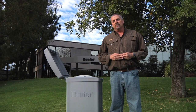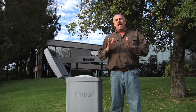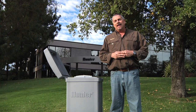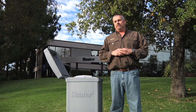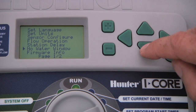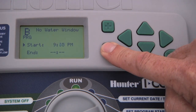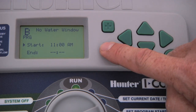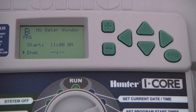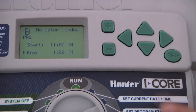Another advanced feature is the no water window. This is an option that allows you to program in a block of time — say eleven to one in the middle of the day — and the controller will not allow any irrigation to occur. This is a feature done by program. From the advanced features dial position, press the down arrow button to select no water window, and use the plus button to select. Here you can program the start time at 11 a.m. using the plus button, then use the down arrow button to select the end time and program 1 p.m. If someone has accidentally programmed automatic irrigation that would run into the lunch period, it will be suspended by the controller with the no water window setting.